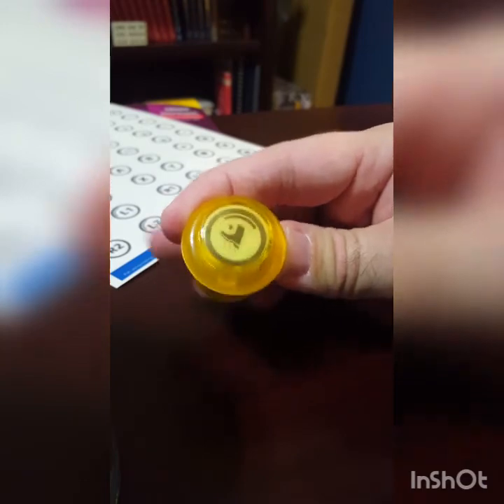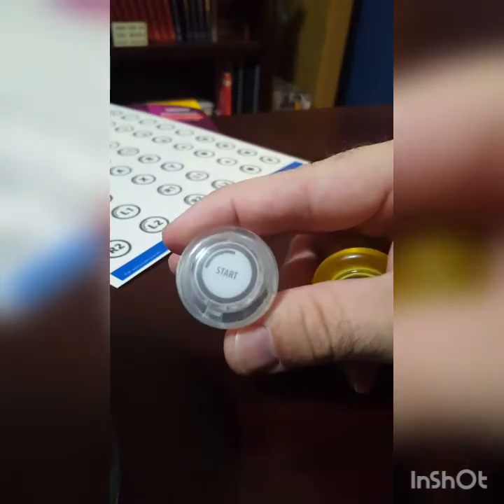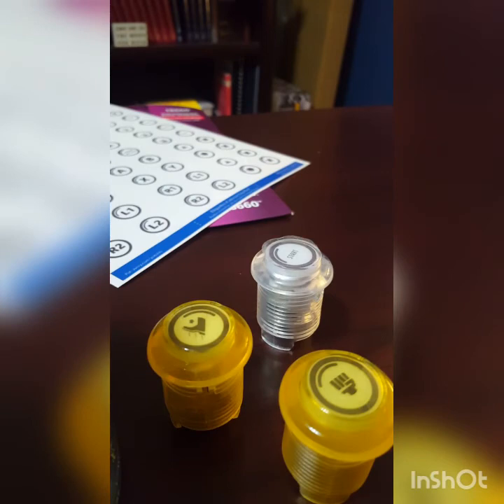And that's what it looks like when it's finished. Here would be a kick button, here's a punch button, and here's a start button. So there you have it — hopefully something you'd like to try out on your arcade. If you like it, go ahead and give me a thumbs up, and if you have any questions, please let me know. Thanks for watching.